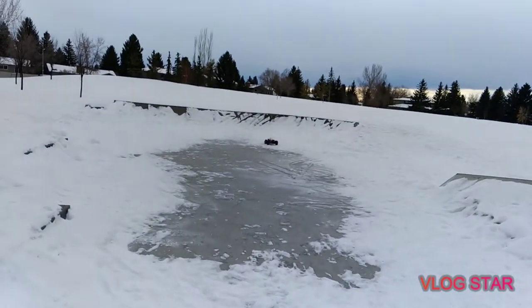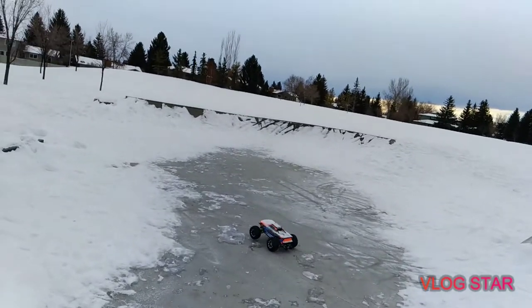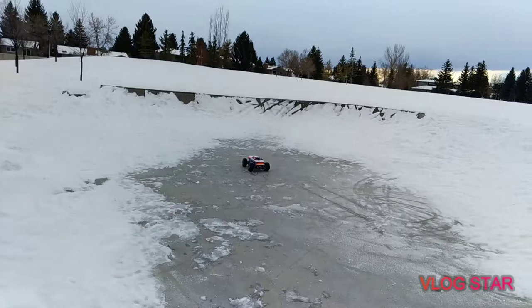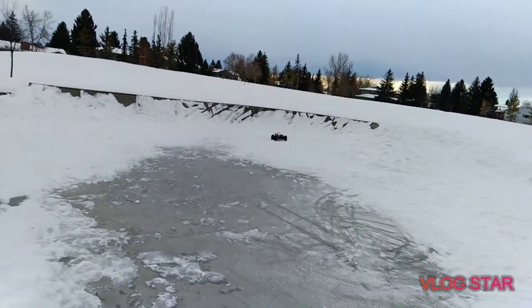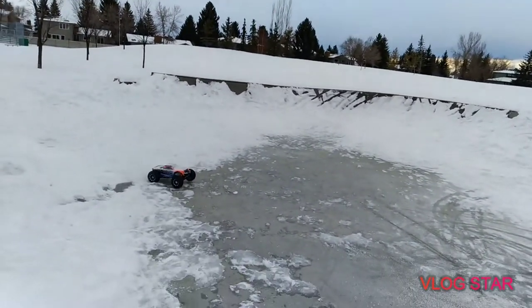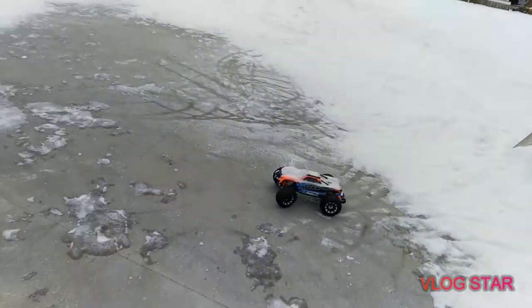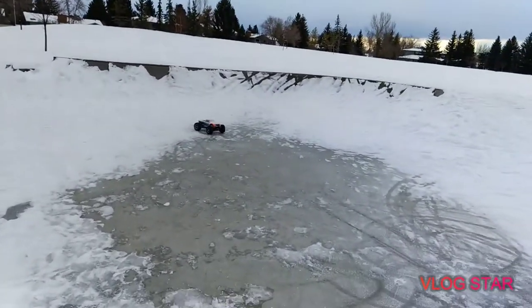I don't hate this tire for real — it's just that I live in a cold area and most of the time I like to play at the skate park because the skate park has a lot of ice. If the tire slips like this I cannot jump with it. I want to find a tire that is compatible on this skate park so I can jump with it.